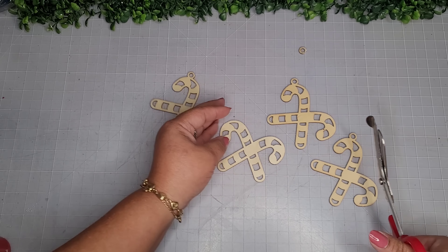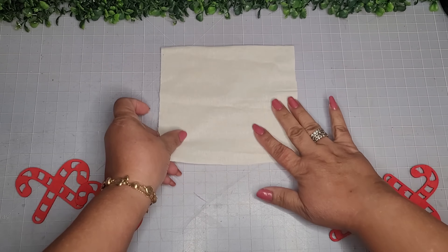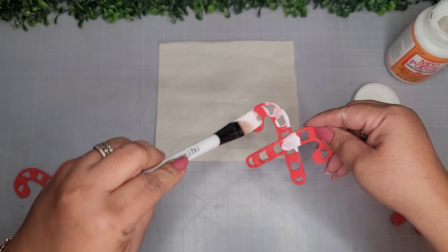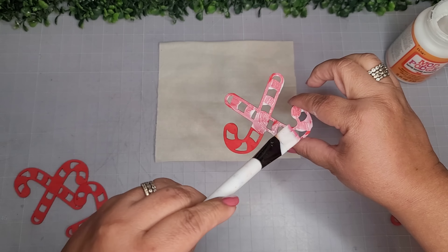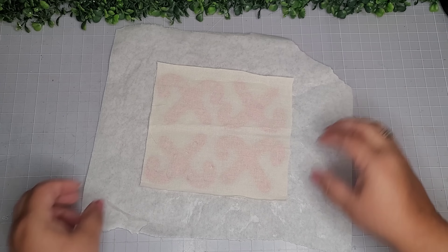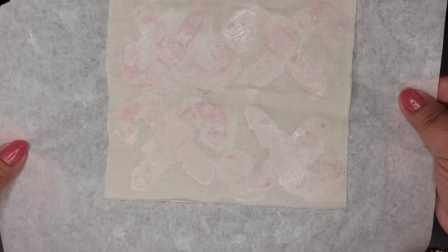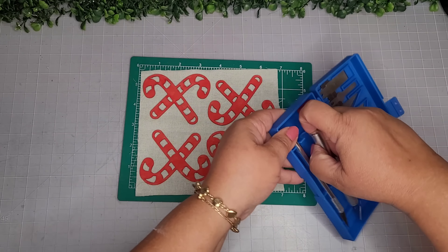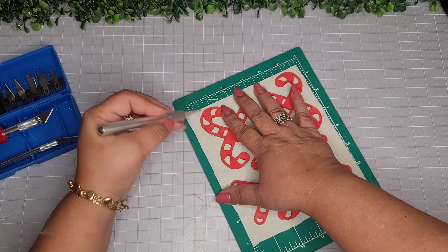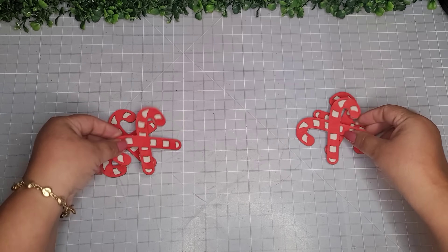For DIY number five, I'm taking these wooden candy canes from Amazon and going in with Apple Barrel flag red paint. Then I'm taking a piece of fabric and adding Mod Podge to these candy canes to place them on the fabric — same technique I used with the wooden gingerbread men in my last video. Once dry, I flip them over, add more Mod Podge so it's nice and secure, then place on a cutting mat and use my exacto knife to cut them out. You can also use detail scissors.